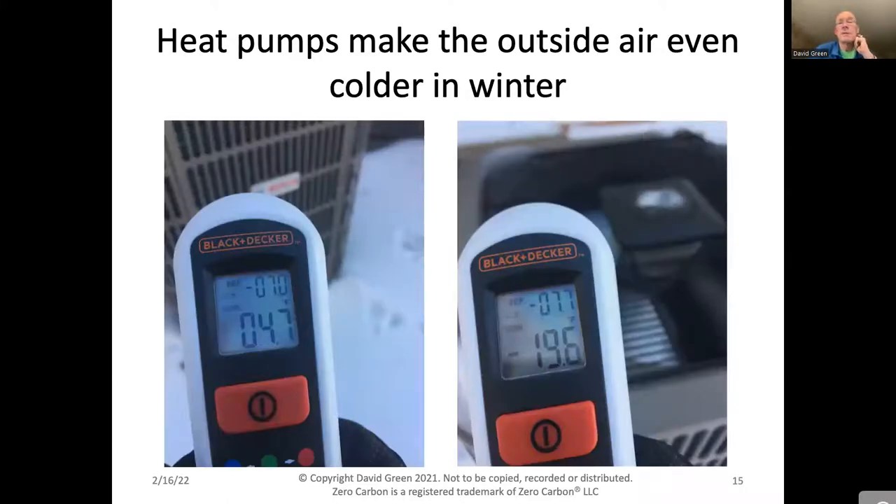Here I'm measuring the temperature of my heat pumps in wintertime using an infrared thermometer. On the inlet side, it's 4.7 degrees Fahrenheit — a very cold winter day, you can see snow on the ground and I'm wearing ski gloves. On the outlet side, it's minus 19.6 degrees Fahrenheit — unbelievably cold, because the heat has been taken out and pushed into my house to warm it up. If it weren't for the gloves, you'd get frostbite. That's how heat pumps work: they make one place colder, one place warmer — just like your fridge — but reversed in wintertime. Moving heat from one place to another is far more efficient than creating heat by burning natural gas or heating oil.